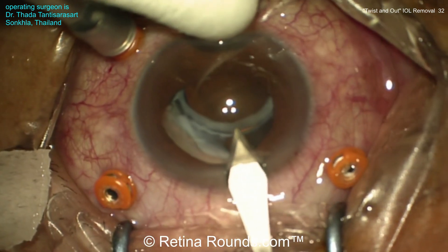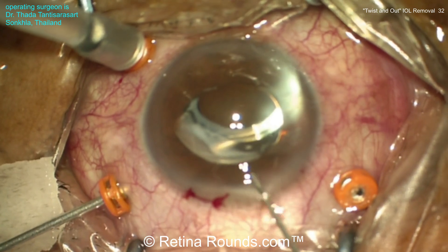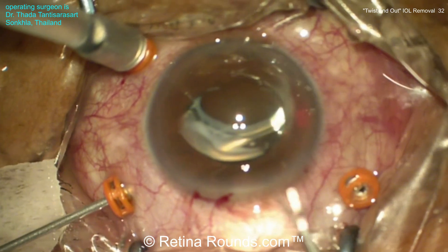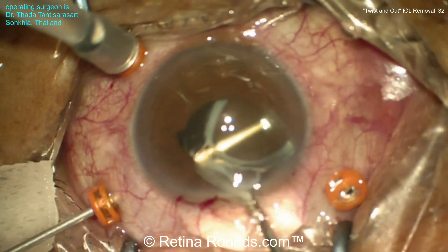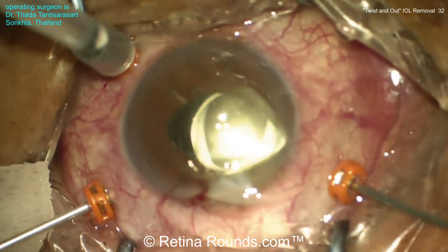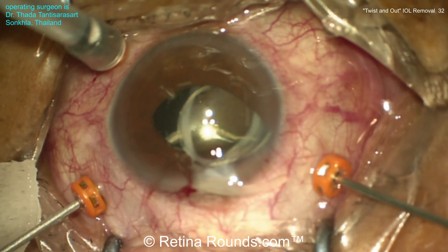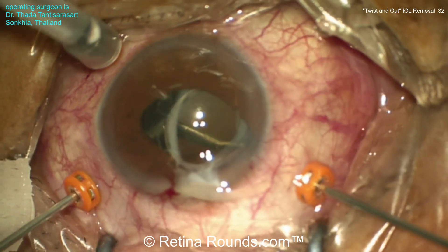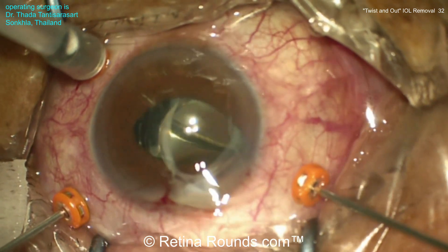The surgeon is starting by creating a clear corneal incision, and you can see that wound is being enlarged. Using a forceps, the dislocated intraocular lens haptic is being externalized through that clear corneal wound to hold the lens in place. This looks like a 23-gauge vitrectomy, and so an anterior vitrectomy is being performed here, intended to disentangle the vitreous from the lens itself before it's externalized and removed.